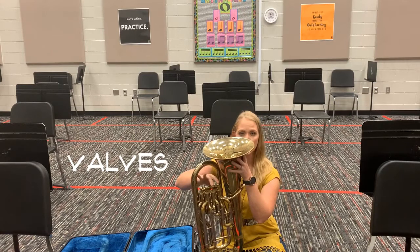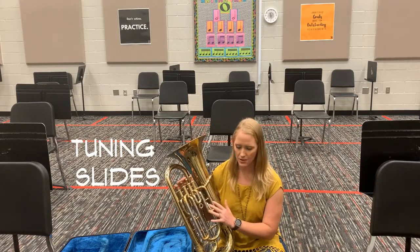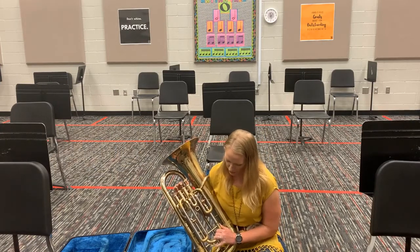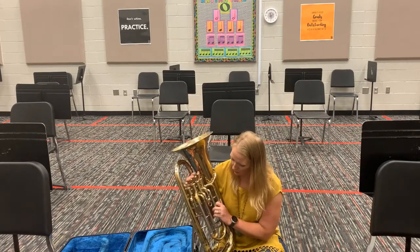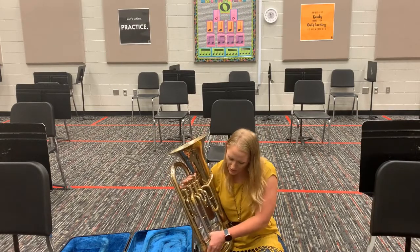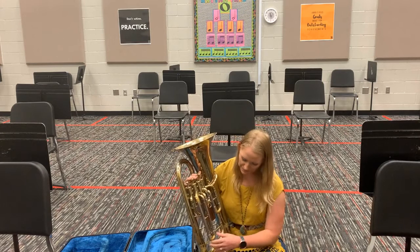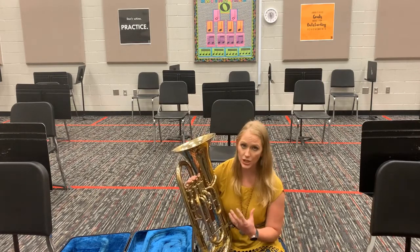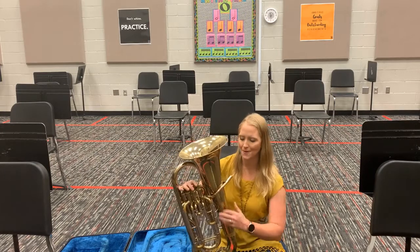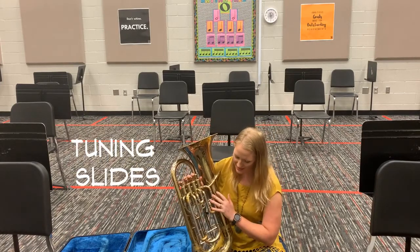On the front part of the instrument you've got tuning slides. The biggest one on the bottom is your main tuning slide, and you can pull it out. You want it open at least a quarter of an inch. Before you get your instrument out to play every time, you want to pull these out a bit — some need grease, which is why not all of them pull easily. We'll talk about maintenance later. Pull them all out about a quarter of an inch, then push them back in when you're done.